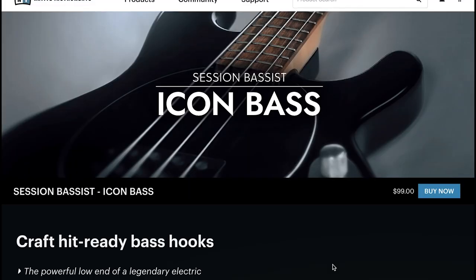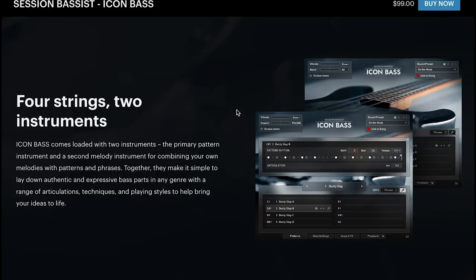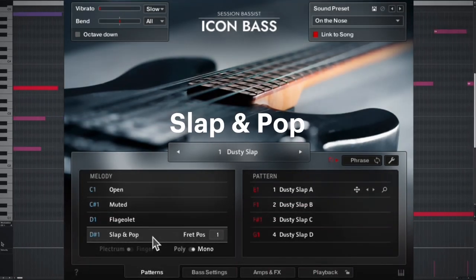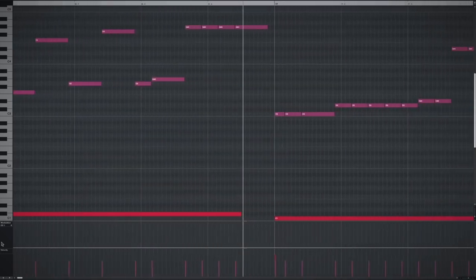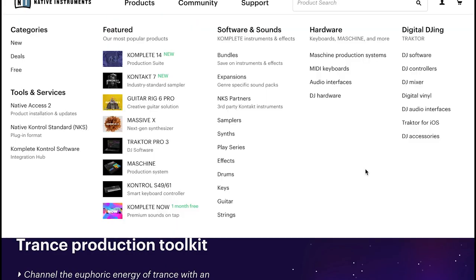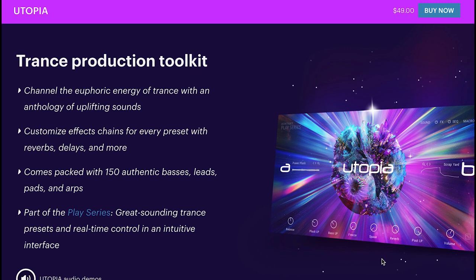New releases! Native Instruments just released Session Bassist Icon Bass. They've continued the Session Bassist series with a brand new library sampled both with a phrase instrument as well as a melodic instrument. Available for $99, it runs in the free Kontakt Player. Last week, Native Instruments also announced their Utopia, a trans production toolkit available for just $49 — it's part of the Play Series.